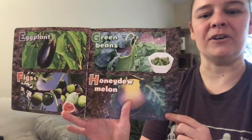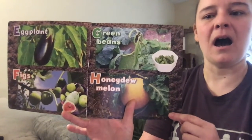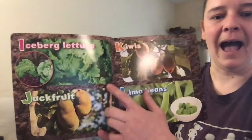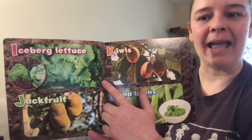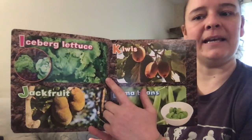G is for green beans, H is for honeydew melon, and I is for iceberg lettuce — or you can say the 'I' sound like in igloo.